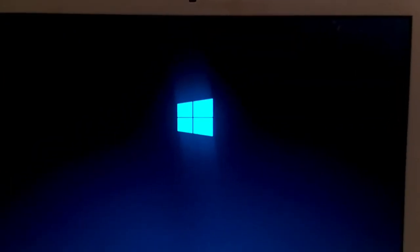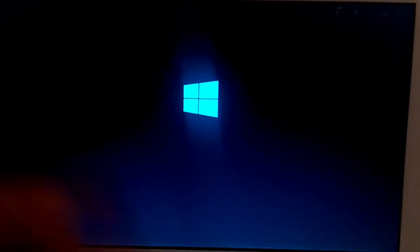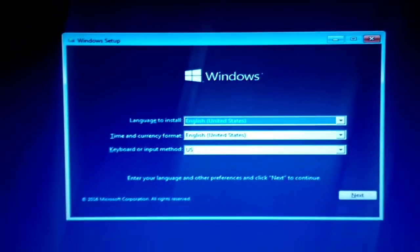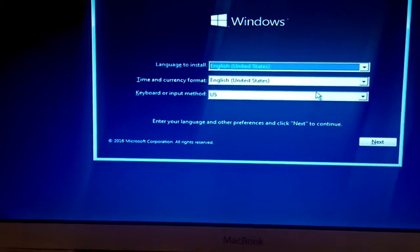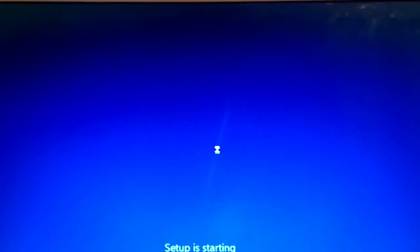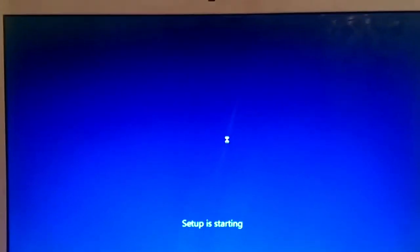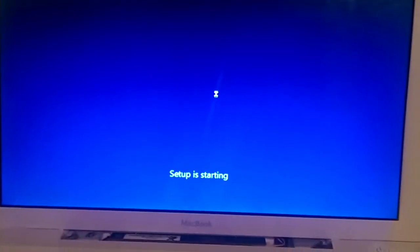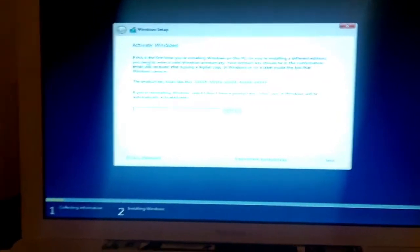I'll be back when it's fully loaded — it takes a while. Older Windows versions loaded faster, but Windows 10 takes a bit longer. Here we are at the installation screen. Make sure your language is set correctly, hit Next, then hit Install Now. The 32-bit is so much faster than the 64-bit on this machine — 64-bit just doesn't mix well with this Mac.